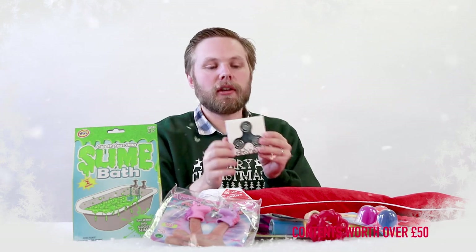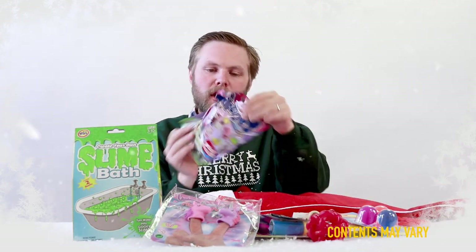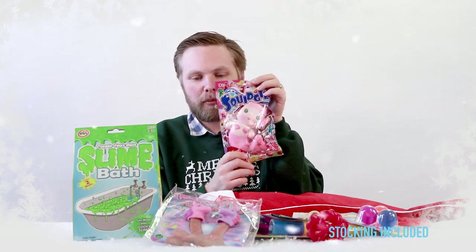We also have a finger spinner and a little pencil. Last of all we have a squishy mermaid — slow rise, just give it a squish and it slowly returns to its original size and shape.